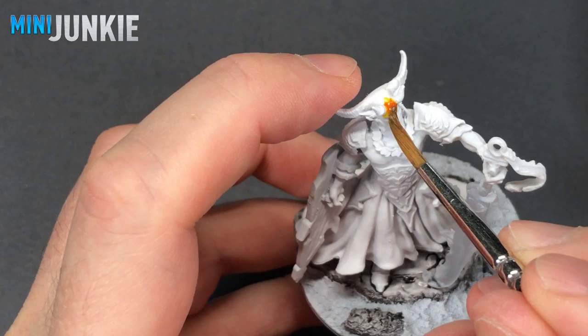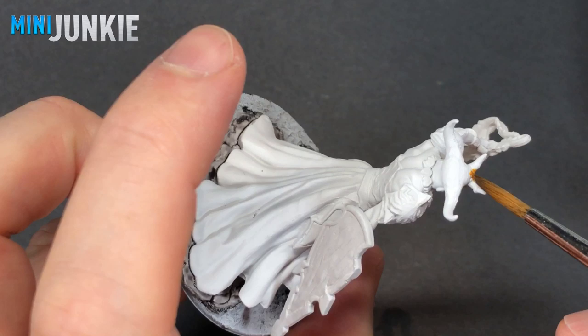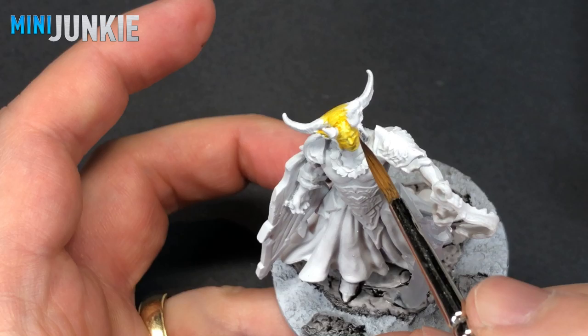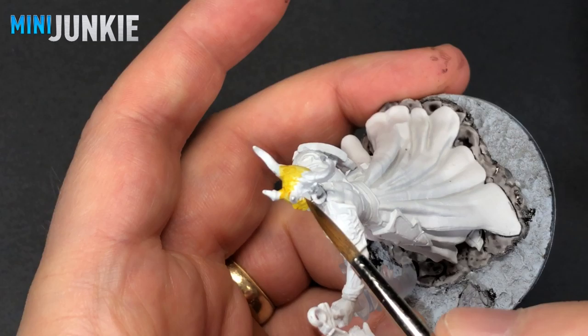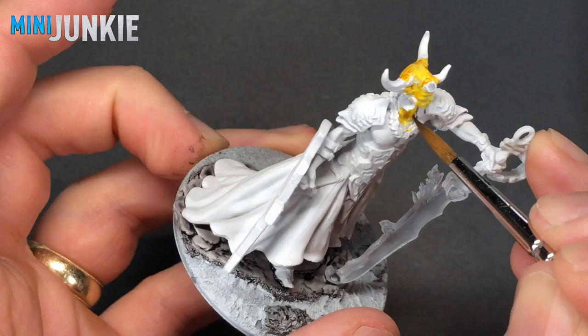This next step is a bit of an experiment. I'm using Iyanden Yellow contrast paint and really just using it as a glaze, trying not to let it pool up and create darker shades the way contrast paint likes to. I'm just spreading it as thin as I can because it really does make a nice glaze — better than a Lamenters Yellow glaze, I think. I wanted it very thin as an undercoat to the main color, which is going to be red. I thought it would add some richness as it came through the red contrast paint we're going to use later. I just went through with my brush and covered up any areas of flesh.